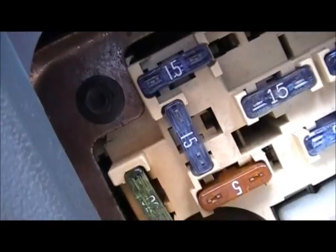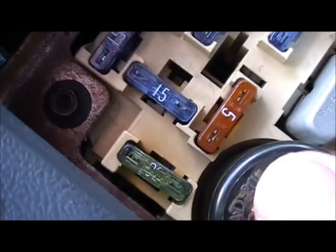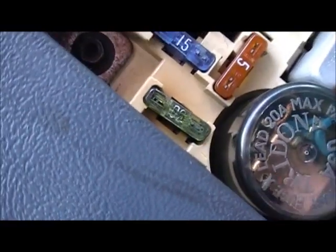That's not good. Part of the fuse panel was broke. It kind of sucks, actually. I'll have to work on it sometime.